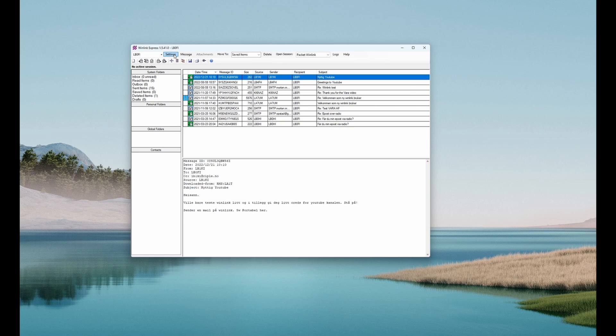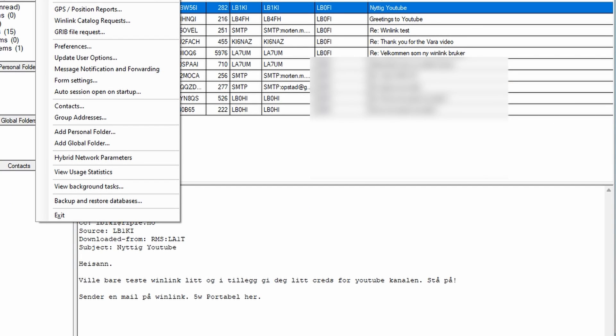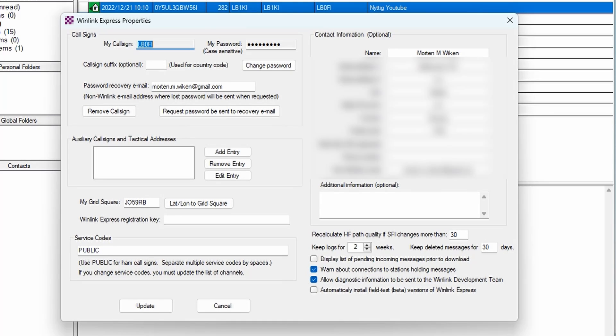First, press the Settings tab, then the Winlink Express setup. Fill in your callsign, your Winlink password, and there's a field for a recovery email address, which I highly recommend filling in — should you forget your password, you can have it sent to you by email. Then fill in your grid square here; a six-digit grid square. Mine is Juliet Oscar 59 Romeo Bravo. On the right side you can fill in some optional contact information — completely up to you.